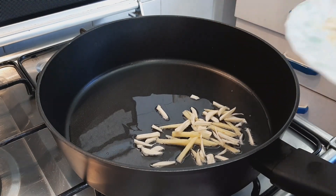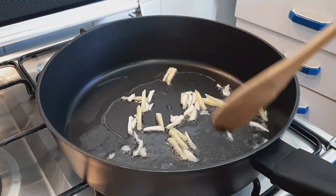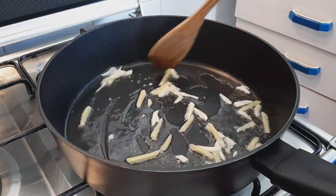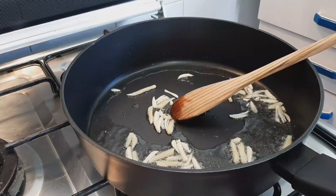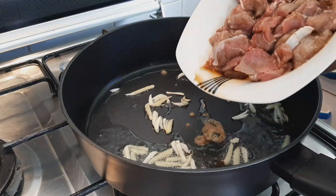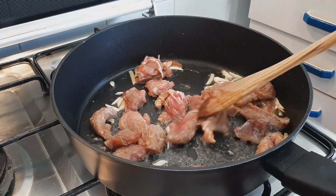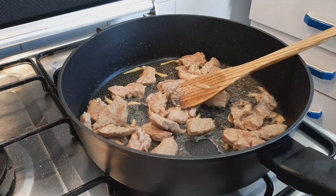I'm just using half of the ginger and garlic here because I'll use the rest later at the end. Fry for 30 seconds, then go ahead and add in the beef. Fry the beef for one minute before adding one tablespoon of salt.